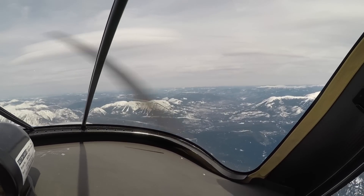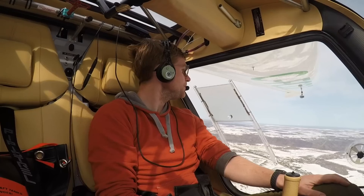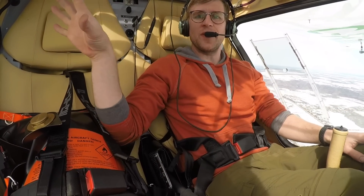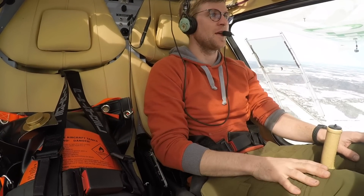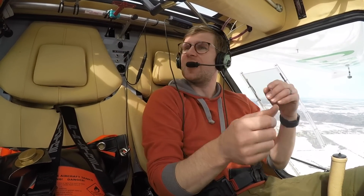I'm actually going to start emptying my fuel bladder into the tank now. I've been flying only on my right wing tank so I'd be able to empty this out, because I want to have it empty for when I get back. So we're going to open up this valve first, then hit my switch — and she's going.